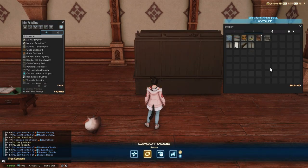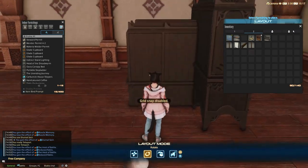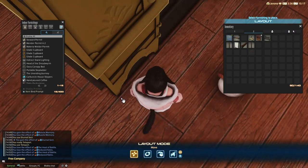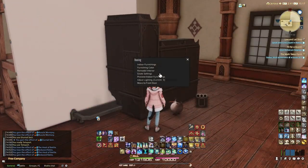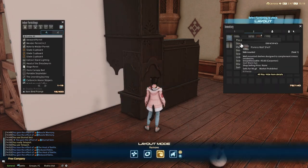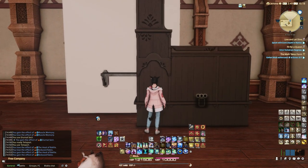Now for the other wooden detail with the cute flowers, you will need yet another Glade Cupboard. I promise this is the last one. Turn it in a way so you can see its sides and place it in front of the Glade Cupboards that you previously floated. You can either stick it really close to the door or a bit away to add some depth — it's your choice.